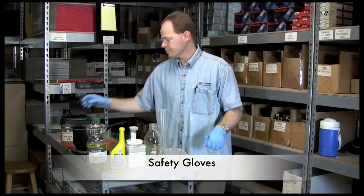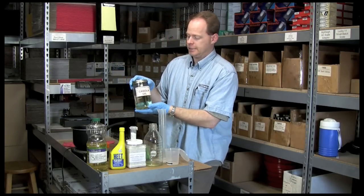And then safety gloves. When we're finished, this is what our fuel will look like — this is a batch I made the other day.